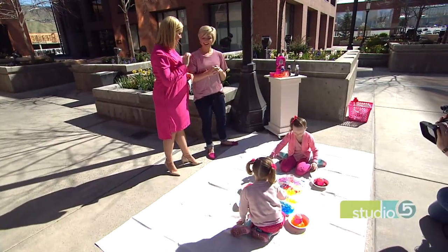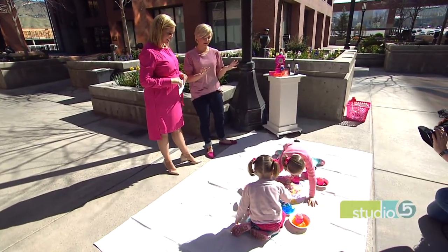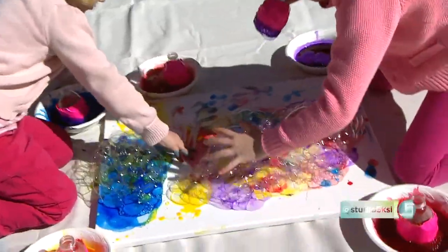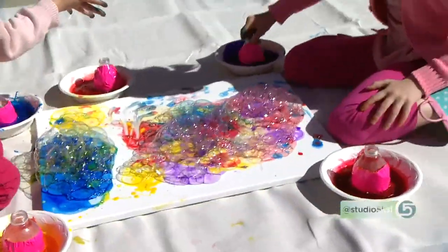A lot of moms will latch on because it's something you can hang in your home — a prominent memory of sorts. It fits perfectly in my home for sure. It's a great summer activity.